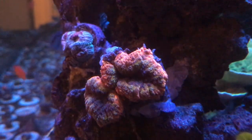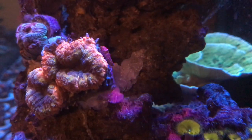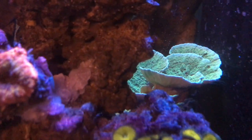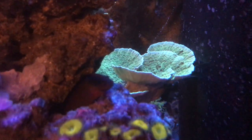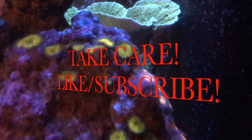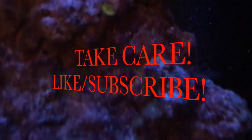Maybe I'll get lucky and sell it — if not, no big deal. I want to show off this Lobo I picked up from my LFS. I think it has some pretty cool color — looks like a rainbow-ish color. I have it up here and hopefully it grows some more heads and fills up this whole area. It looks really nice. In the background you can see the green montipora — I broke it off because it was shading the purple stylo. Anyway, guys, thanks for watching. Hope you have a good one — like, take care, and subscribe!